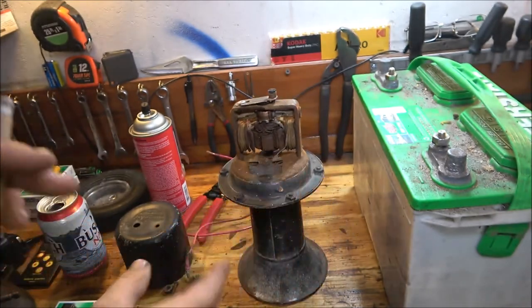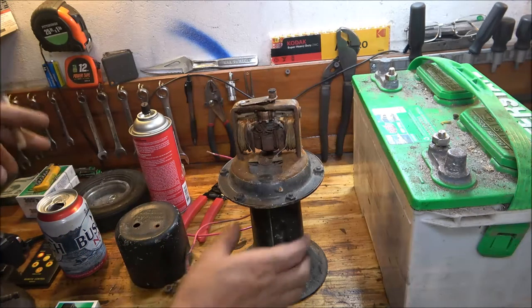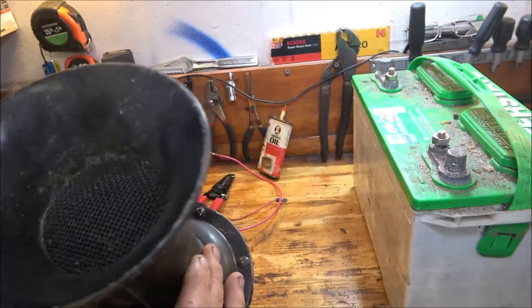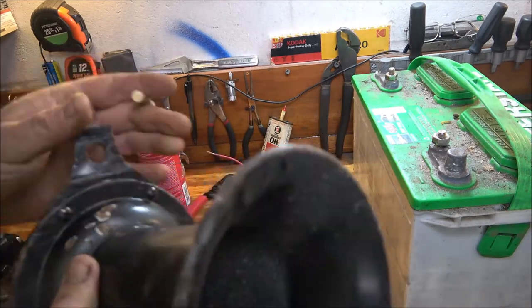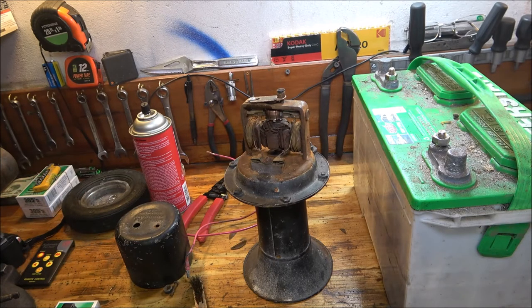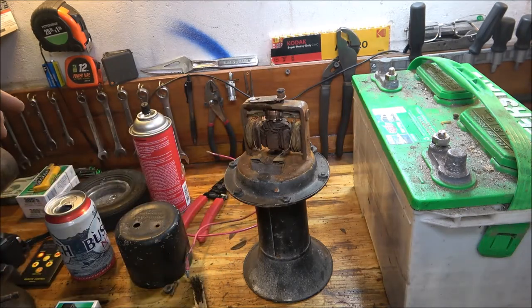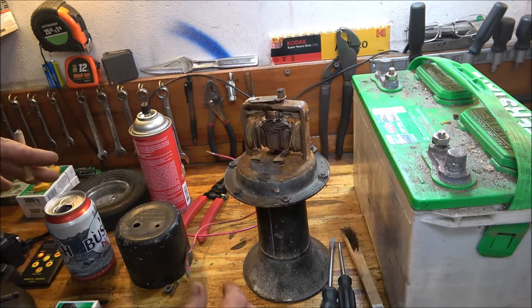I don't want to put it all back together and then take it all back apart again, because really all we're going to be doing is cleaning it and painting it. I'm going to try to get some of these dents out — I'm not sure how I want to do that, or if I can get that screen out of there. If I can, then I can get the dents out.